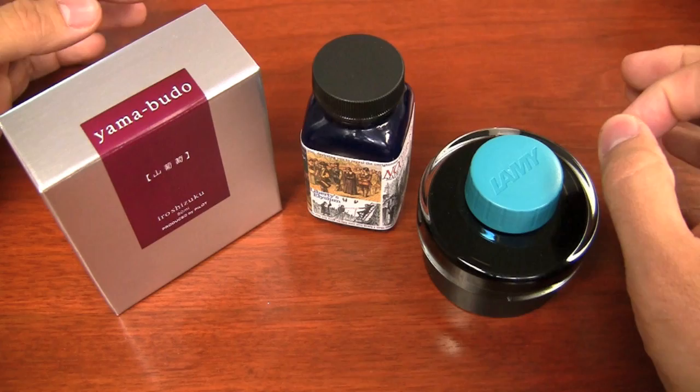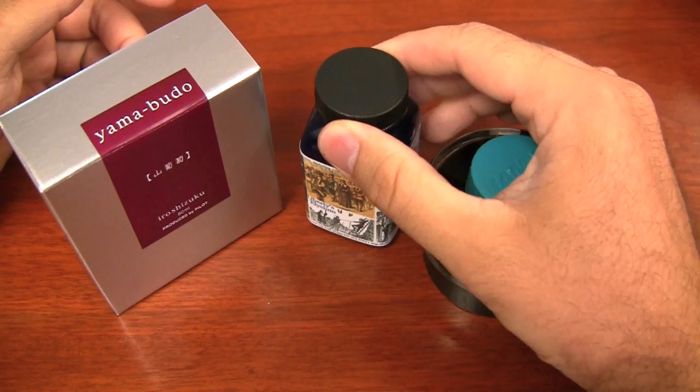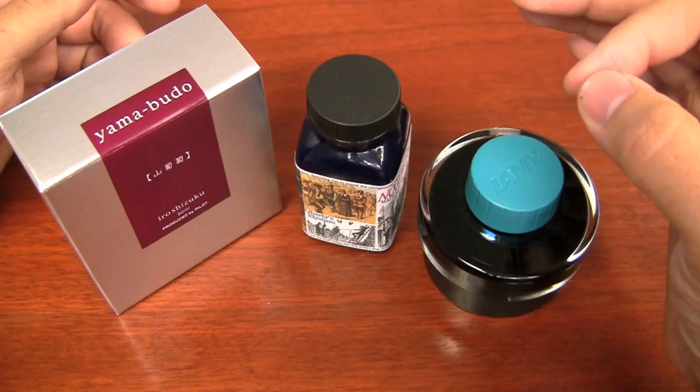But any water-based, any water dye based fountain pen ink is going to be good for you in your pens. And that goes for even inks with more extreme properties, like bulletproof or permanent inks. As long as they're intended for fountain pens, you'll be okay.